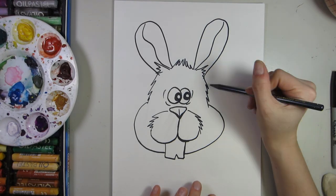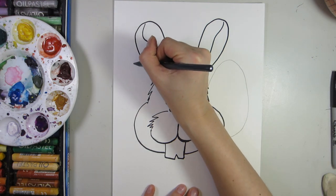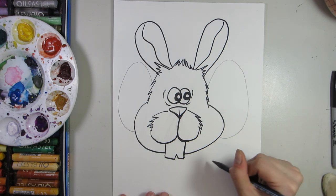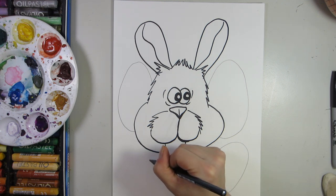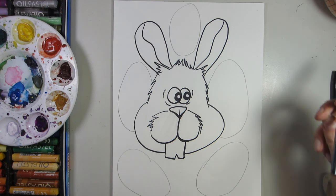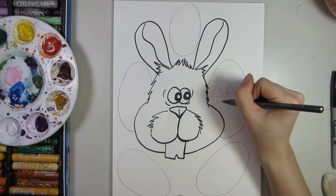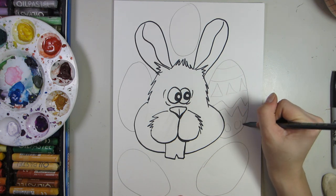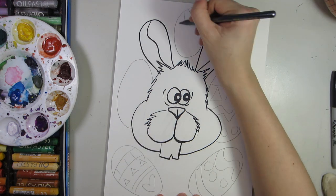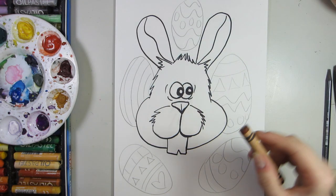In your background, you are going to draw some Easter eggs of course — draw your oval shapes in the background, three to five eggs, whatever makes you happy. They can be around the bunny or wherever you feel like. Next, simply add line, shape, and pattern on your eggs. Then we're going to color in our rabbit with wax crayons.